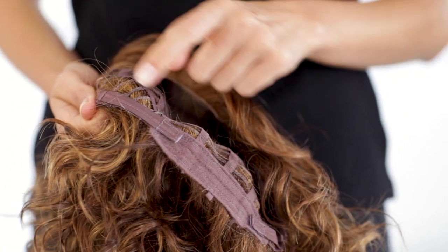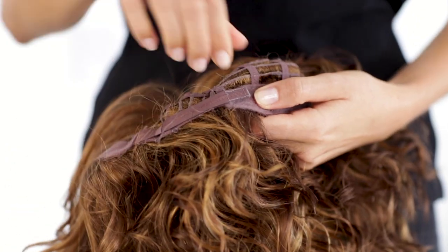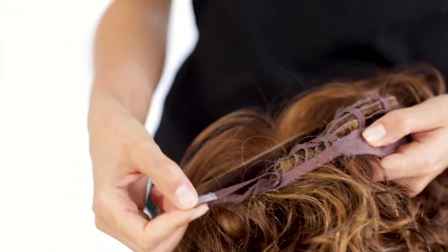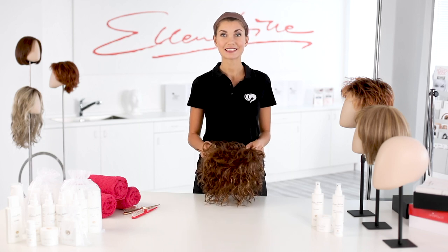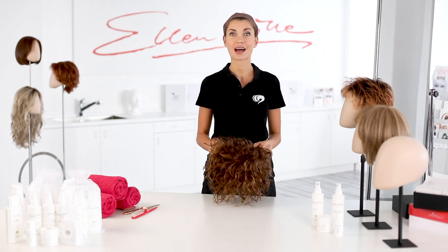All Ellen Wille wigs have ribbons inside to adjust the size. That's why they fit almost everyone. Shake the wig a little bit. All Ellen Wille wigs are ready to wear. You don't have to style the hair before wearing it. They are super easy to clean and keep their shape even after washing.